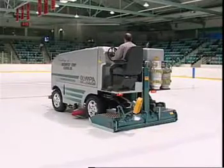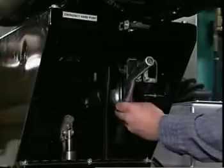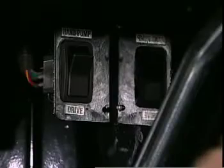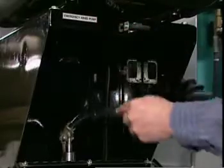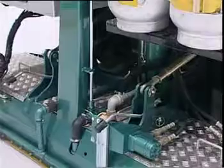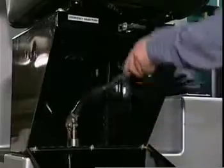In the unlikely case the Olympia will not operate, the Olympia is equipped with an emergency hand pump system located under the driver's seat. Open the door and remove the jack handle. Locate the emergency hand pump switch inside the seat box and push the button to the hand pump position. The emergency pump switch light on the dash will come on. Insert the handle and pump it all the way up and down. The conditioner will raise first, followed by the snow bin.